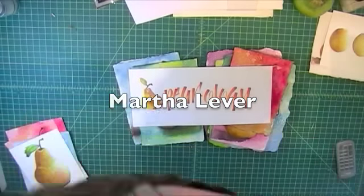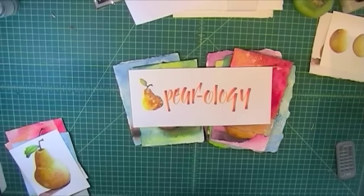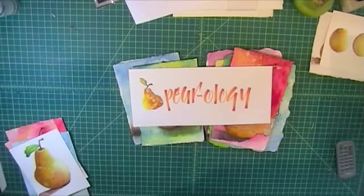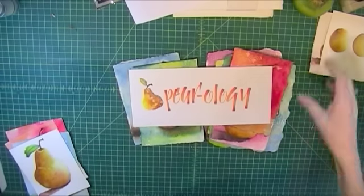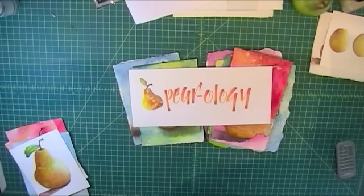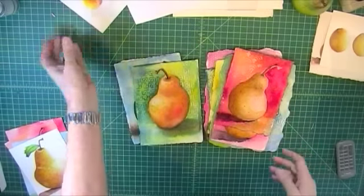I wanted to tell you about my new upcoming class called Pairology. It is a watercolor class and I am going to teach you the magic of painting pears. They are so easy and I love pears and I love to paint them. Once you learn how to paint them you're going to just be painting pears and giving them as presents — and people love to get a pear!